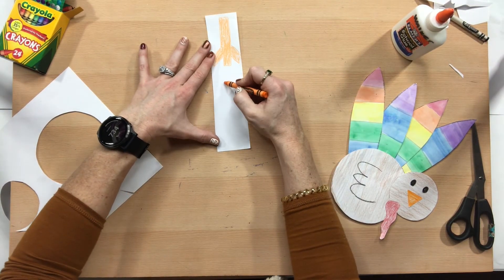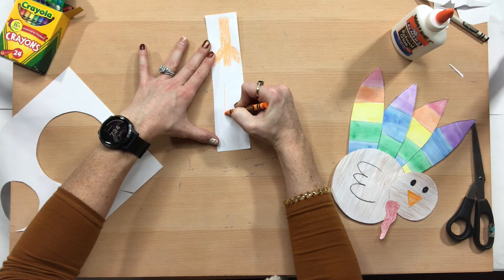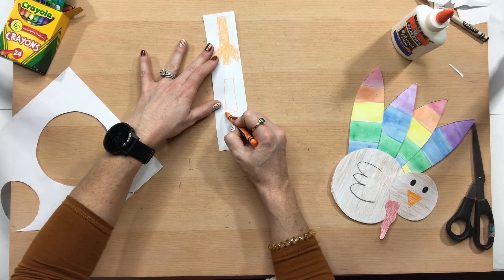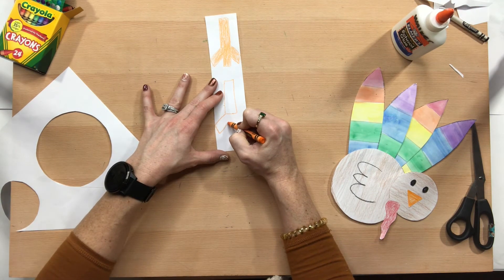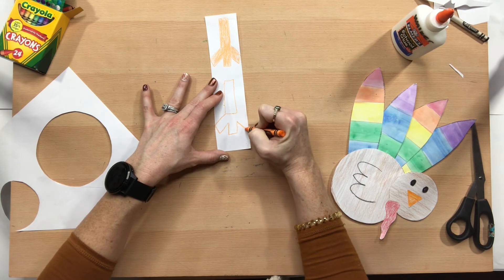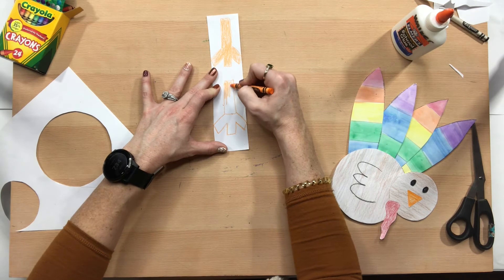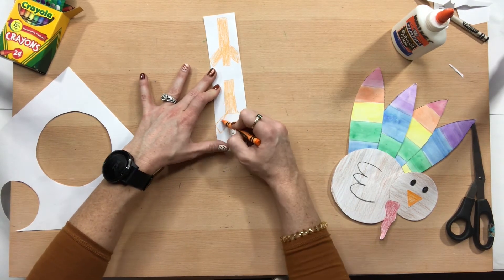There's one leg, and then let's see if I can do the same thing again — this one's already a little wider. Again, this part is optional, you do not have to do it.